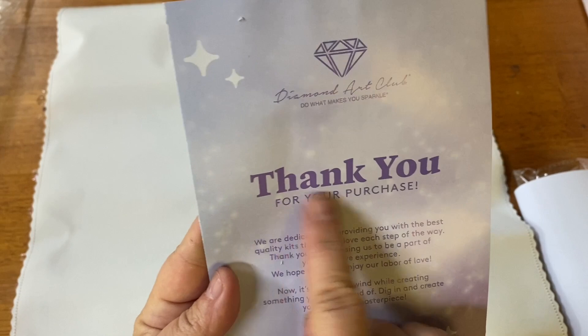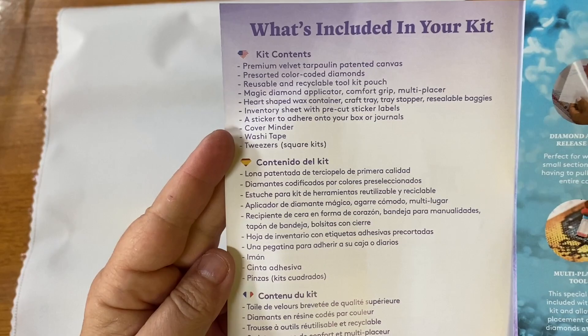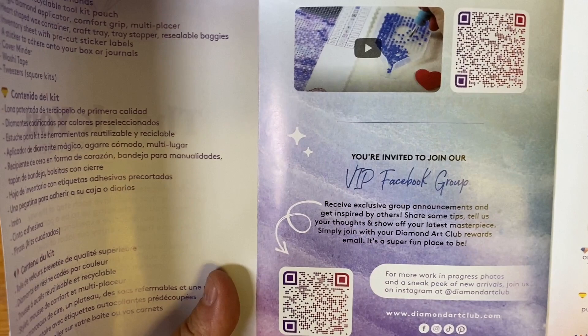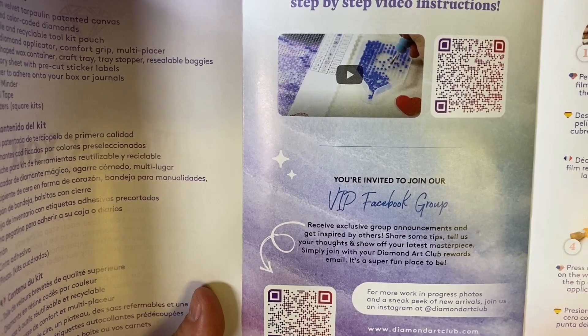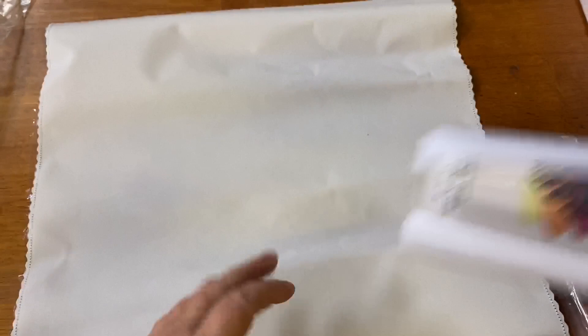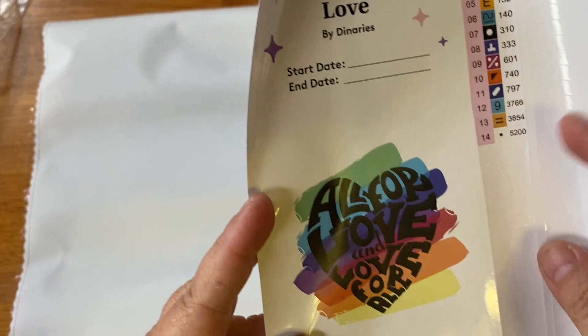This is what the new pamphlet inside looks like. You've got a thank-you from the founder on the front, it lets you know what's included in your kit, tips and tricks, and it comes with a 10% off code for your next purchase. There are two QR codes — one for iPhone, one for Android — for step-by-step video instructions, and one to join the Facebook group, plus more step-by-step instructions. The larger sticker has your start and stop date, and I use both stickers in my logbook.